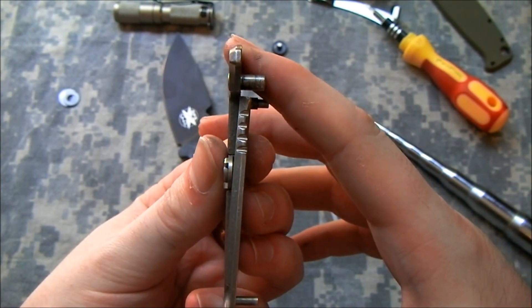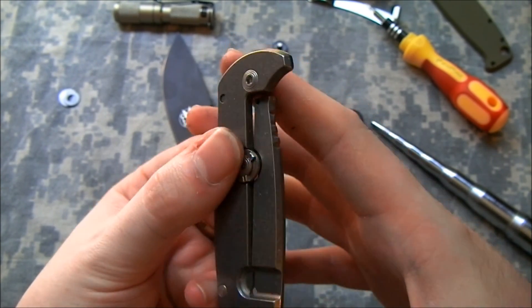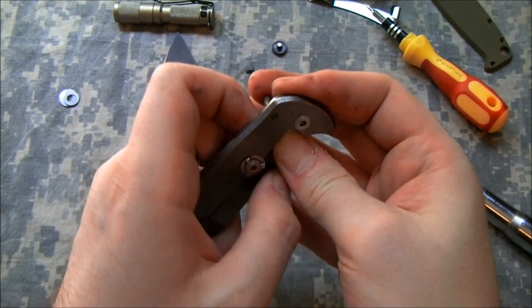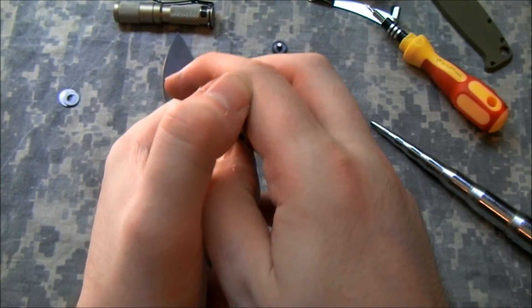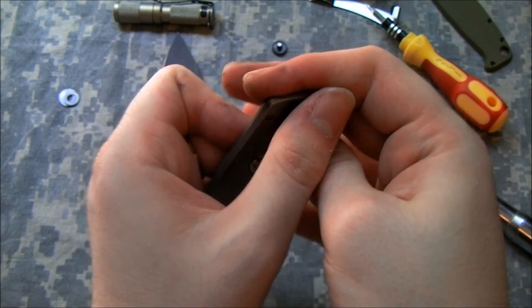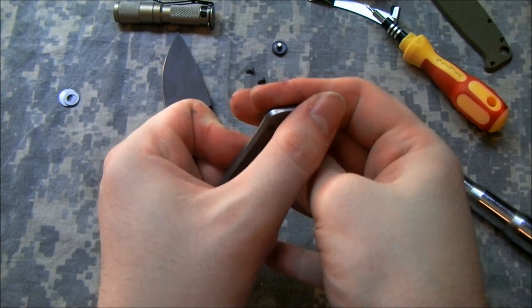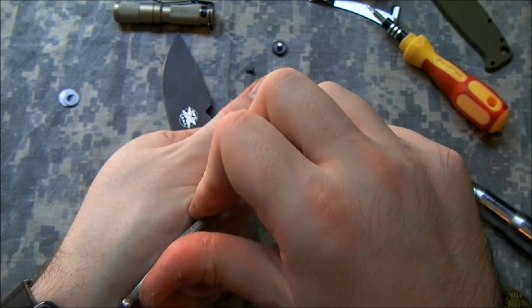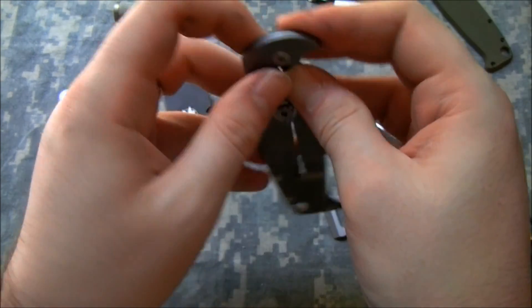Does that look farther over? I think so. Let's do a little more just to be sure. Hopefully it won't snap on me or something — I don't think it will.